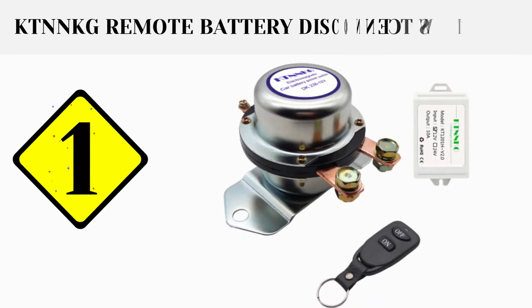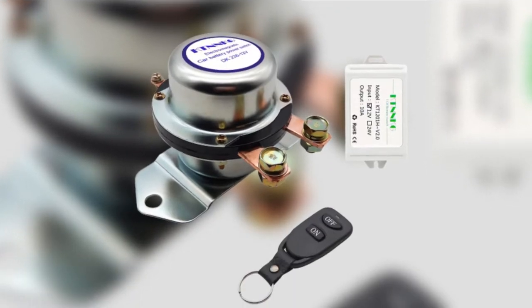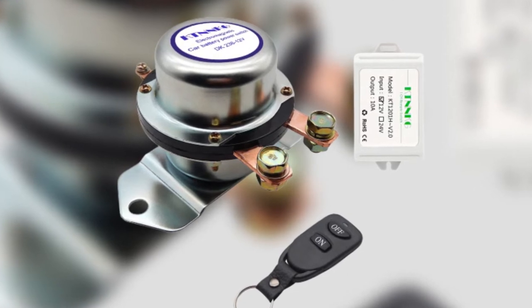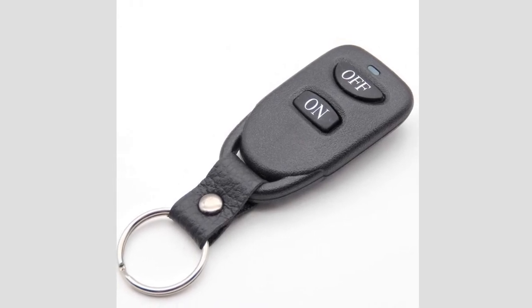The first product on our list is the KTN NKG Remote Battery Disconnect Switch. With a 5100M remote distance, switching your car battery on or off is possible with the KTN NKG Remote Battery Disconnect Switch. So even coming from a distance, I can be sure to keep my batteries off when my car is not in use.